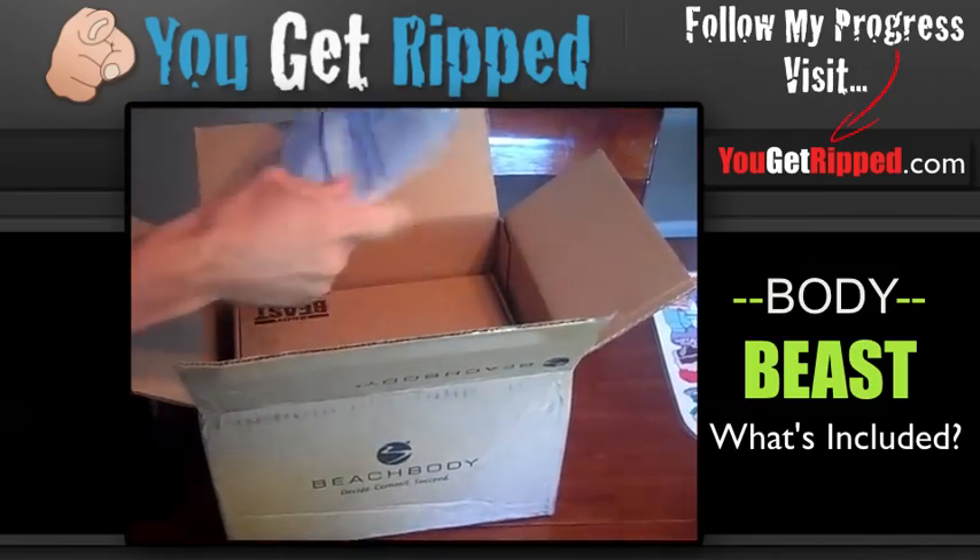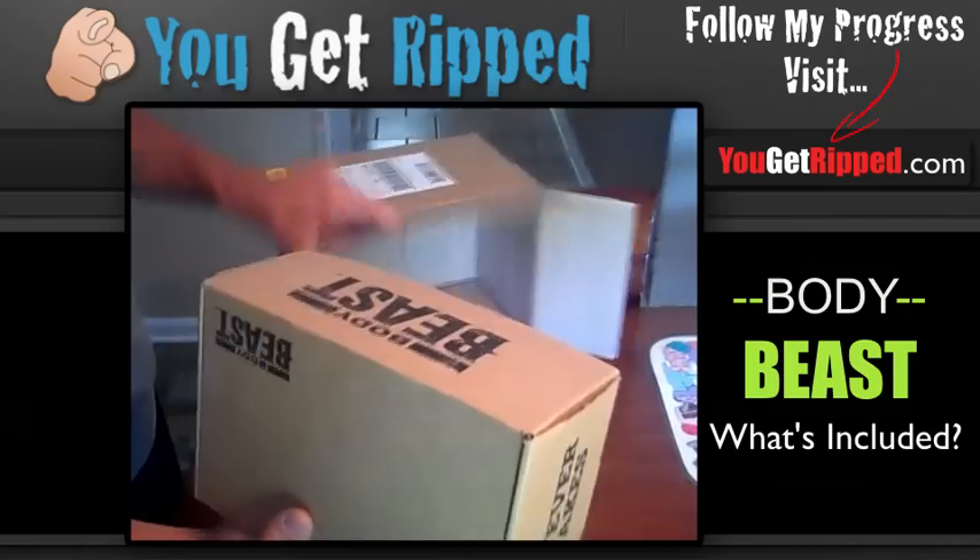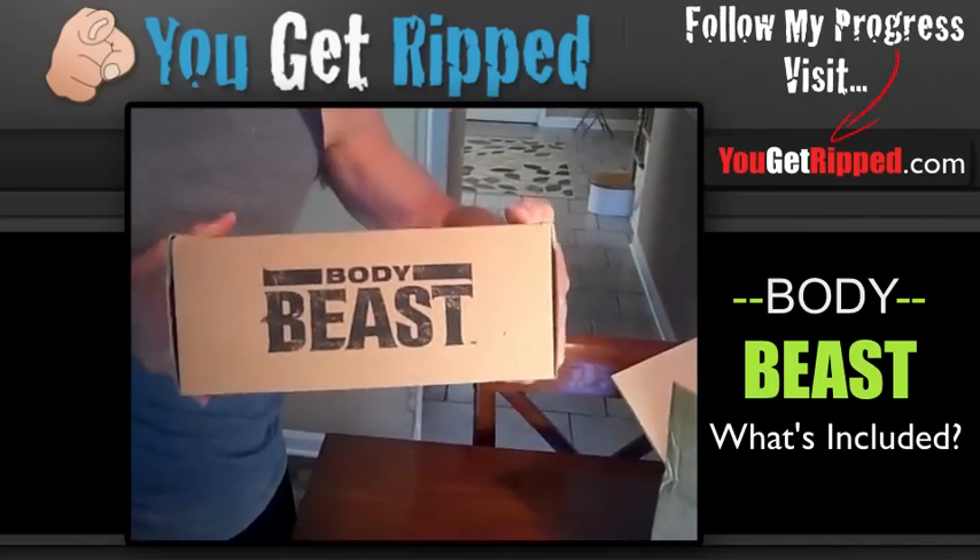We got some bubble wrap, we got a receipt, and then we have the main box. This is the box right here. Can you see it? Body Beast.